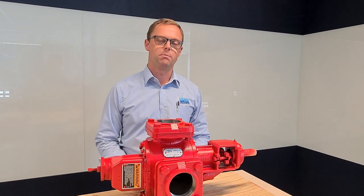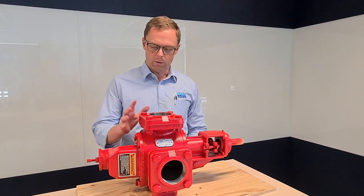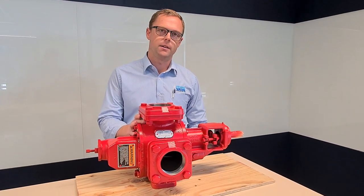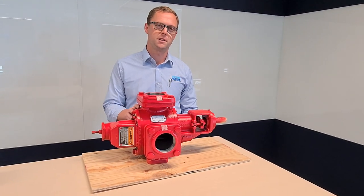Hello, my name is Matthew from Pump and Valve. Today I wanted to show you the Roper gear pumps. I've got one of these in front of me here. These are made in the United States in a little place called Commerce in Georgia, to be exact.